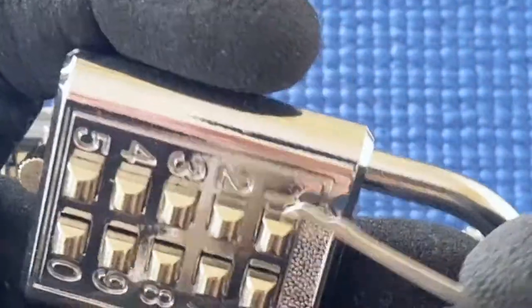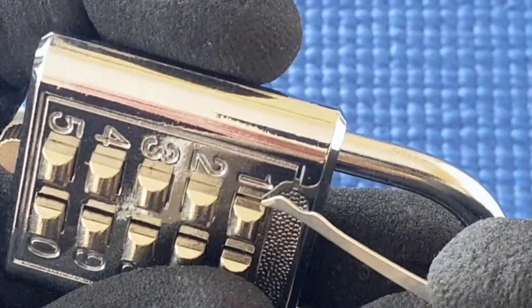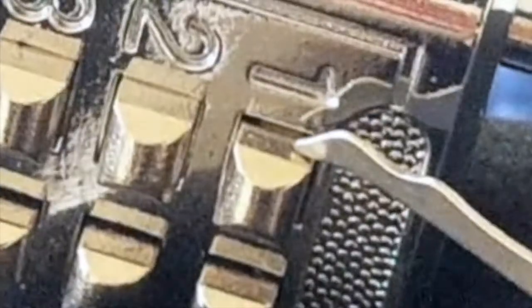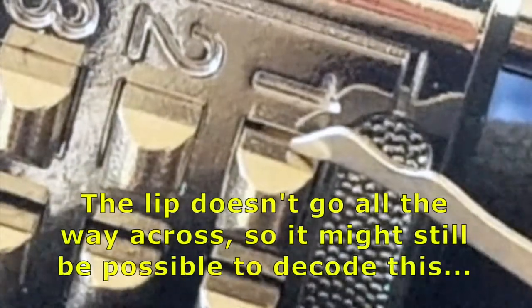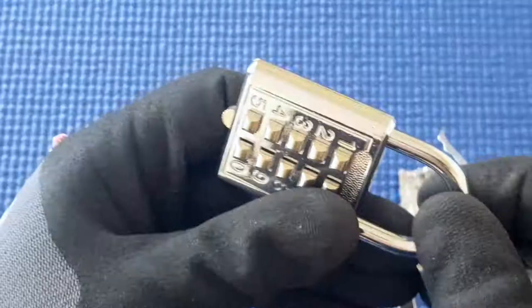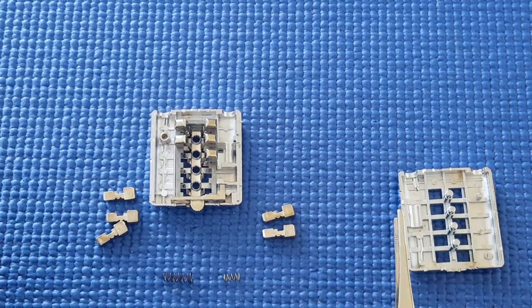But even this bypass method wouldn't work because there are these little notches. The tolerances are pretty good on these locks, and these notches mean that when you try something really thin to slip down, it's going to hit them. You would need something curved to go down and around. These notches make it really practically impossible. I don't think we can bypass these locks, but that's okay — I can get into it without too much difficulty.